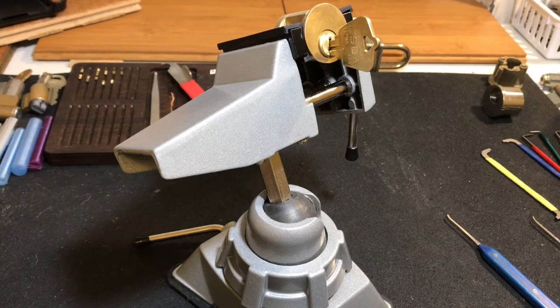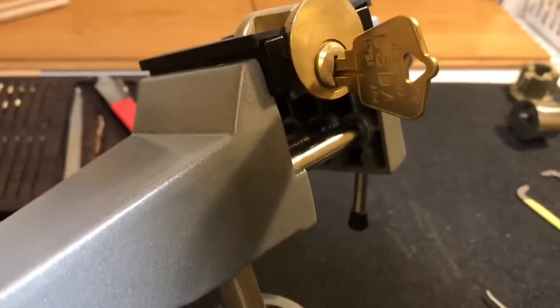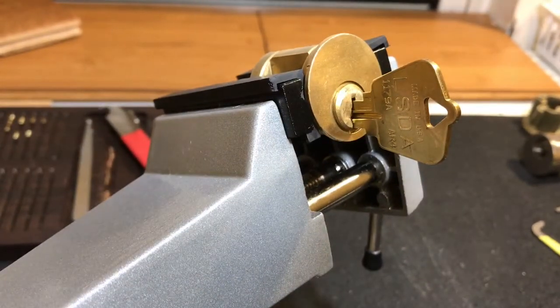You guys can already see a new piece of equipment at my little lock picking headquarters. I was able to take some Christmas money and get this vise off of Amazon for about 20 bucks, and so far I seem to like it — it seems to work fairly well, but we'll see how it does.